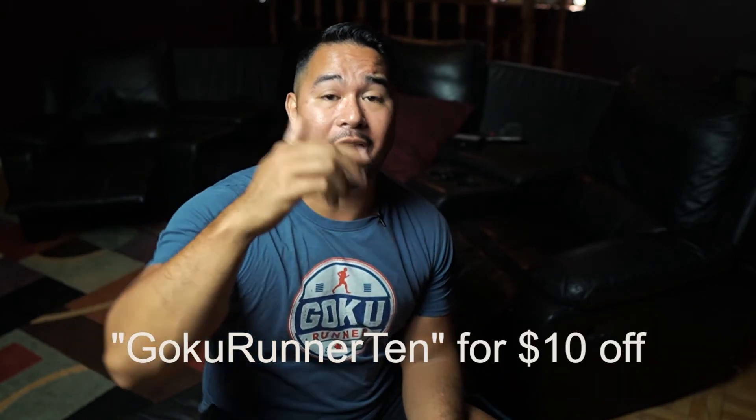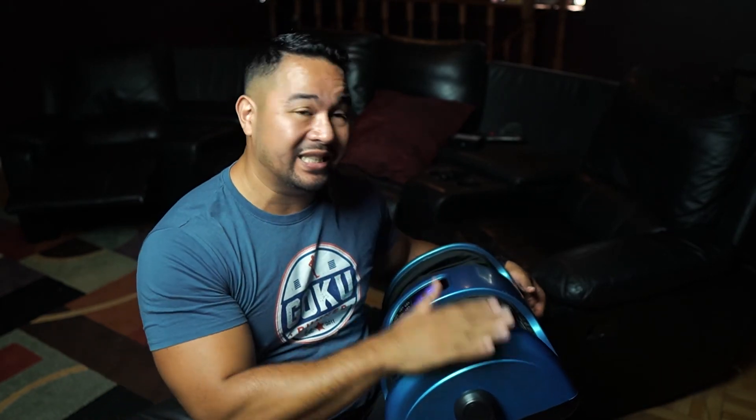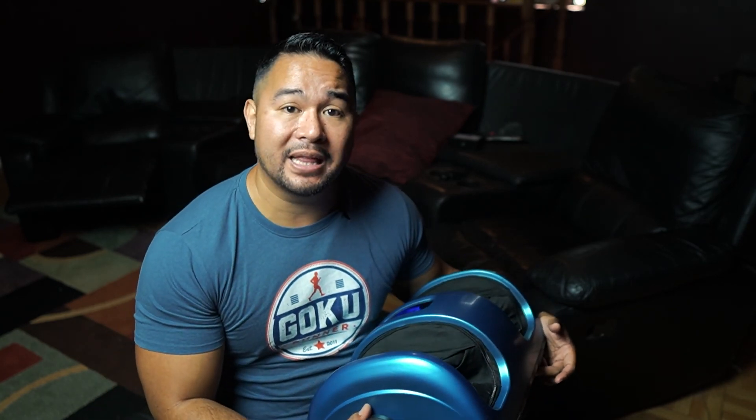This will cost you about $150 on their website. I have a discount code in the description below, and you can also buy it using my affiliate link — it won't cost you anything extra but it helps the channel. That's my review on the RelaxaTilt X foot massager: good price, good hard massage for your feet, arms, and calves. Give me a like, subscribe, and I'll see you guys next time — peace out.